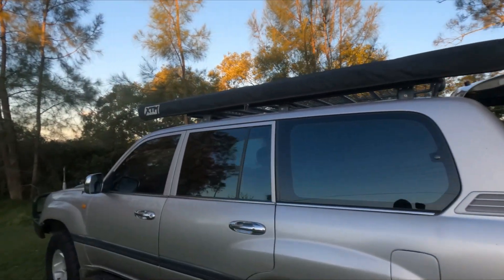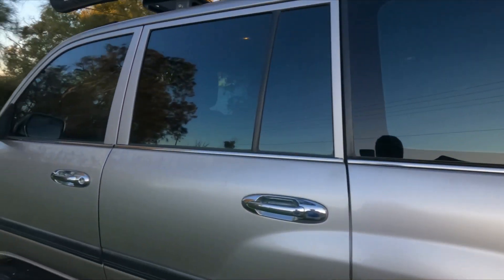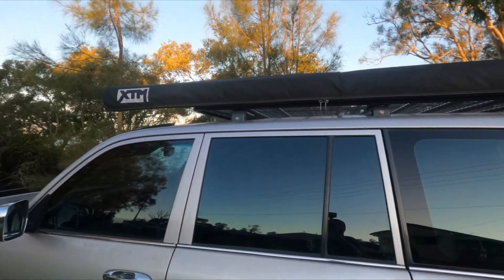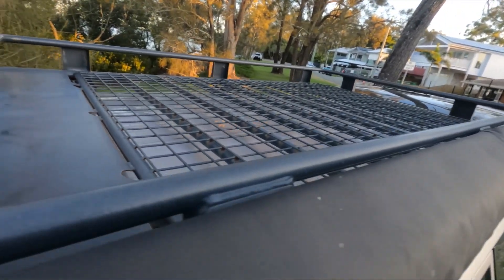Good day everyone, Andrew here, Real 4x4 Adventures, coming to you from the side of my car. Today I'm going to revisit my XTM 2.5m x 2.5m awning. I've now had it on the car for near on two years. The car is parked outside, as you can see by the paint fade, so it's been sitting out in the elements, and in fairness the bag has held up pretty well.